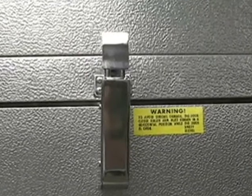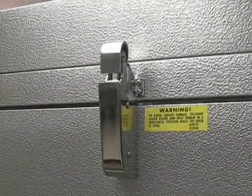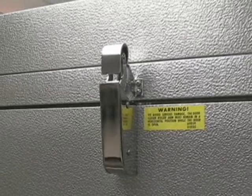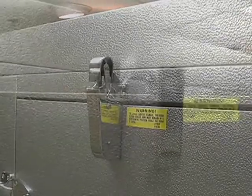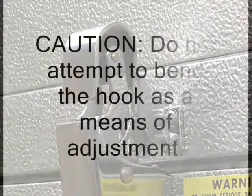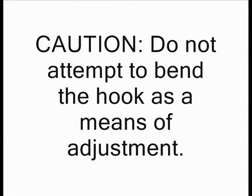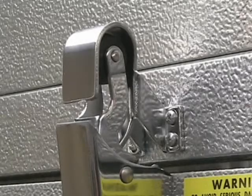The door closer was factory installed and tested for proper operation before shipment. This small but powerful device provides smooth and positive closing with only a minimum of attention. Because no lubrication of any kind is required, it is recommended that at least once each month the relationship of the hook and the roller to each other be examined. Caution: do not attempt to bend the hook as a means of adjustment. The hook is formed and tempered to resist deformation during normal use.